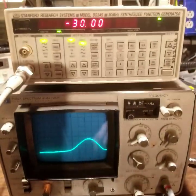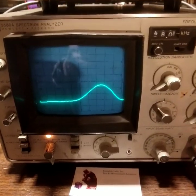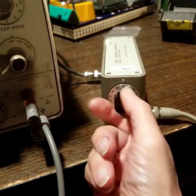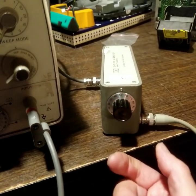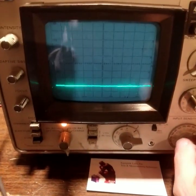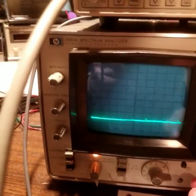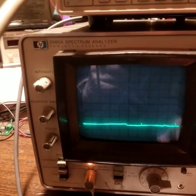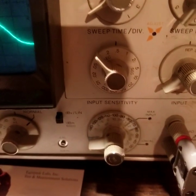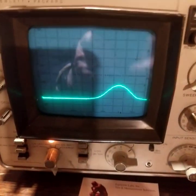It's a minus 30 dBm signal, but this analyzer has such a wide range that if we go through the attenuator to an attenuation of 50 dB, the signal disappears. All you have to do is change the amplitude sensitivity scale, and you will see the signal back again. It's at a minus 70 dB setting and you can still see it.